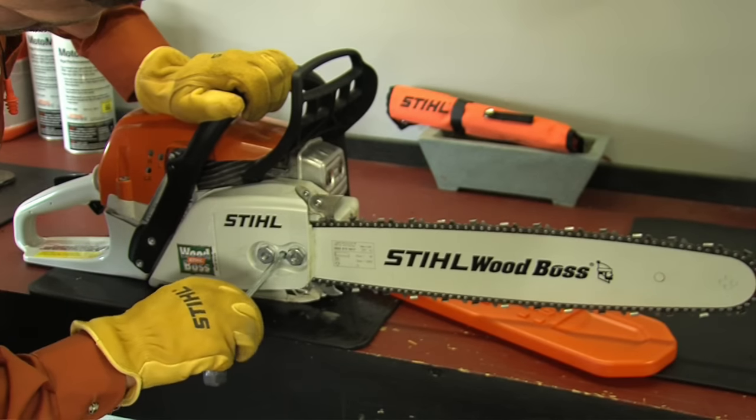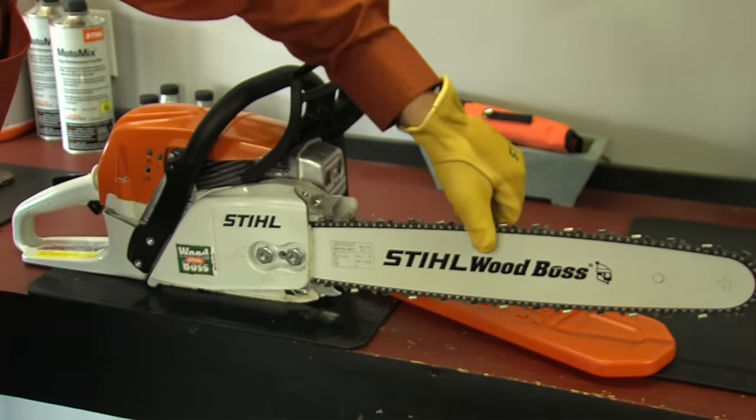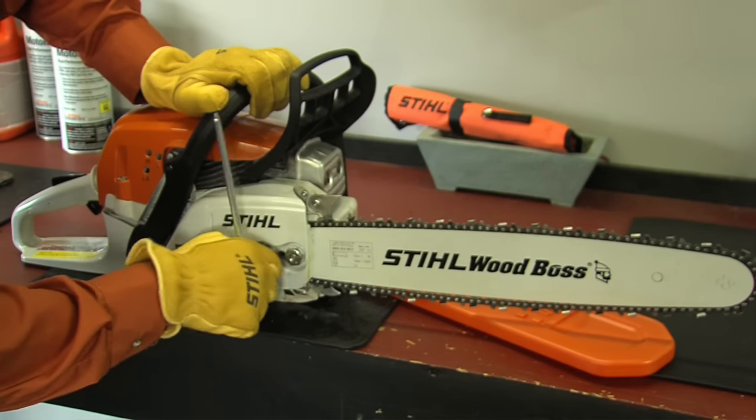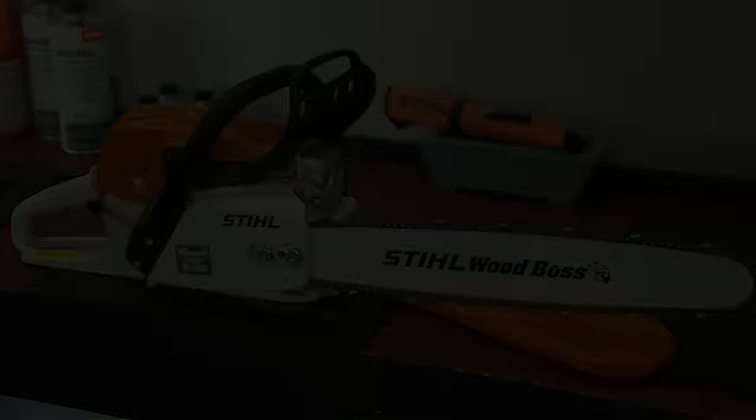And one last thing — when you're done working, loosen that chain. Storing a chainsaw with a tight chain can cause damage to the crankshaft and the bearings. Now you know the proper way to adjust your chainsaw tension. This is Louie Cassarella and Casey Kralovitz — see you next time.